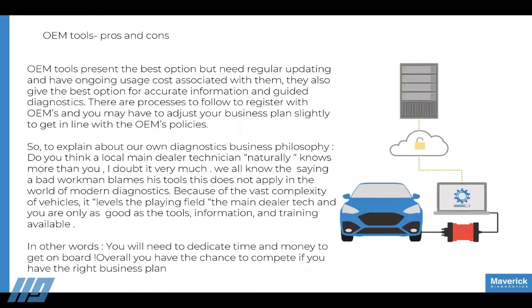We have a complete program for people to go through to build their business into an OEM tool business. It starts by saying you're going to have to start charging properly if you want to compete properly. You'll need to dedicate probably one person in your workshop who can be trained, and you'll have to accept that you'll need support because vehicles are becoming more complex. OEM tools are known to present the best option, but they are tricky.